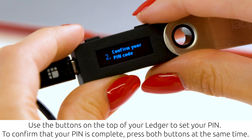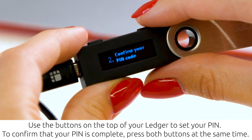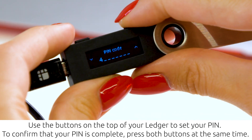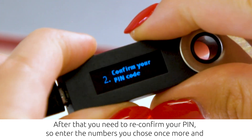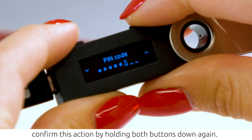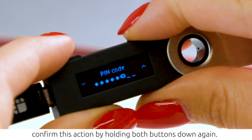Use the buttons on the top of your Ledger to set up your PIN. To confirm that your PIN is complete, press both buttons at the same time. After that, you need to reconfirm your PIN — enter the numbers you chose once more and confirm by holding both buttons down again.